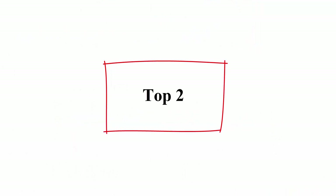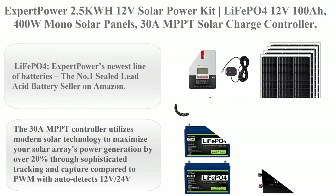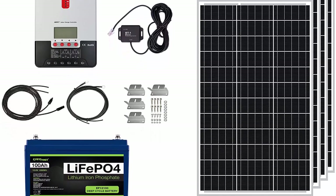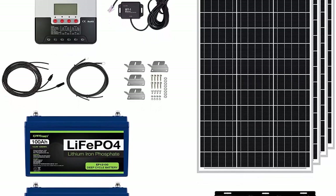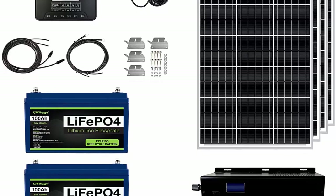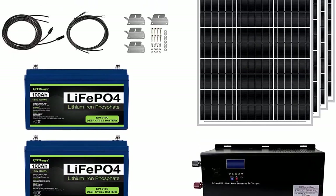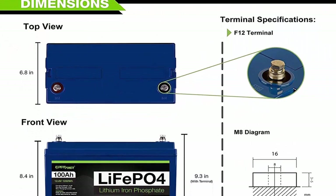Top 2: Expert Power 2.5KWH 12V Solar Power Kit — LiFePO4 4 x 12V 100AH batteries, 400W mono solar panels, 30A MPPT solar charge controller, 3KW pure sine wave inverter charger for RV, trailer, camper, marine, and off-grid use. LiFePO4 is Expert Power's newest line of batteries and the number one sealed lead acid battery seller on Amazon.